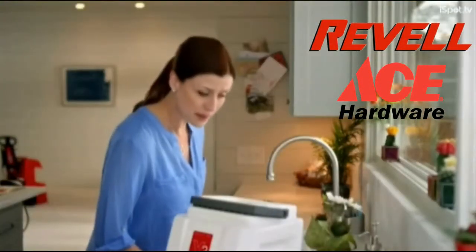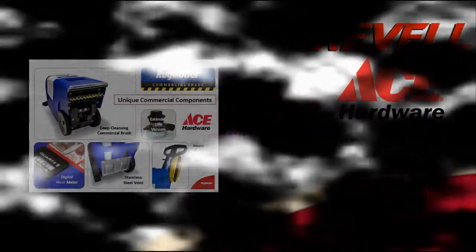For a deep down Rug Doctor clean, print one today. Rug Doctor — clean deeper.